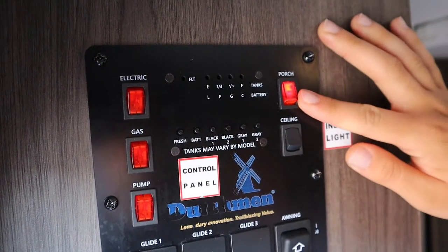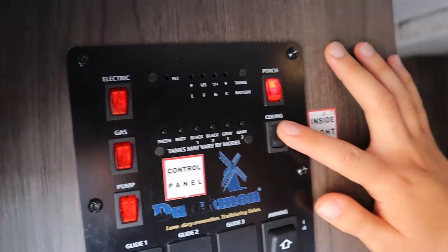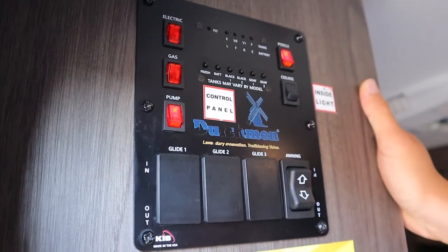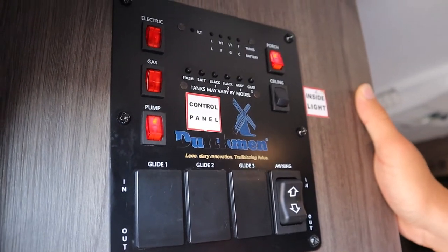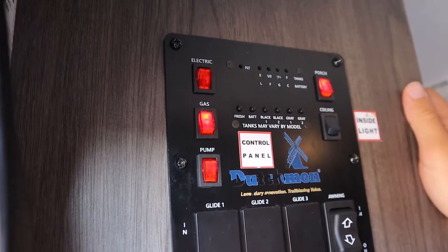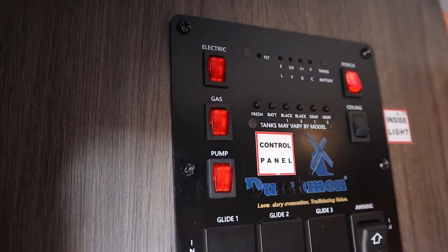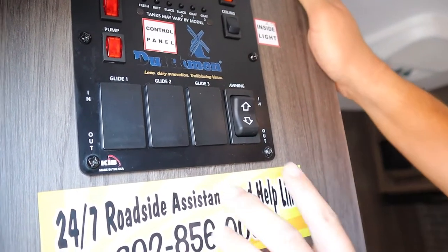We have the porch light here which is going to be for the LED lights outside on the awning. We have the ceiling lights which are the galley lights right above my head. We have the water pump — once I switch this on we can get water from any of the faucets. We just recommend you have this off when you're driving, just in case you hit a bump and you don't want your tap opening and all your water leaking out. You can also heat up your water with either propane gas or electricity if you're plugged in — it'll just take up to 20 minutes to heat your water, so if you want to take a hot shower just plan that much in advance.